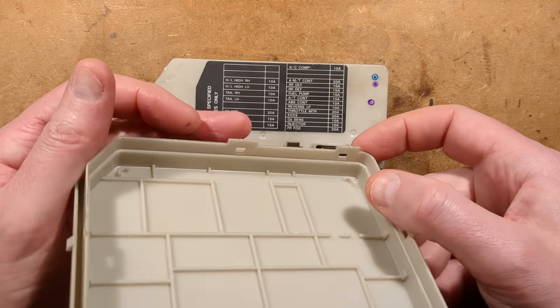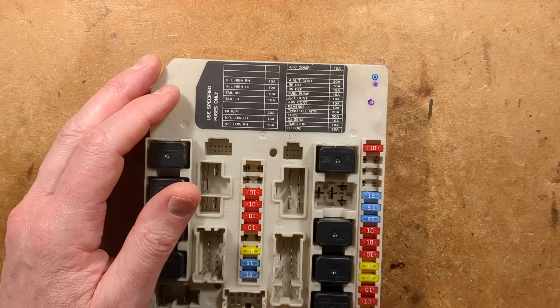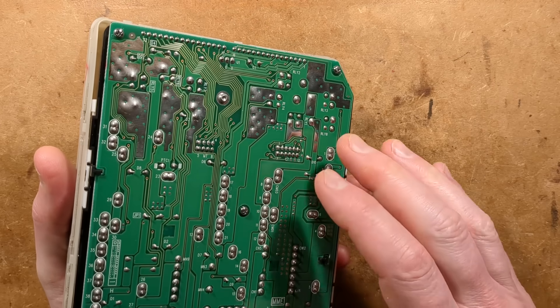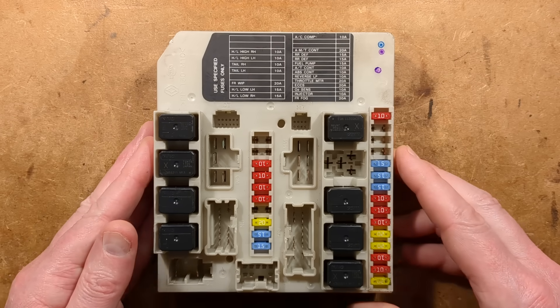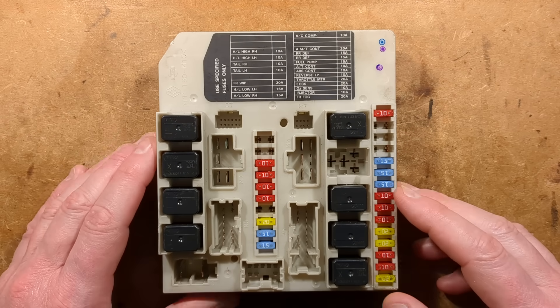This is so hard to get off. There are all these clips around the edge and you have to put shims in if you ever have to open this - which you may have to, because tracks like this, printed circuit board tracks, can blow if people put in the wrong size of fuses. The repair could be a blob of solder versus replacing the whole unit, and they're not cheap.